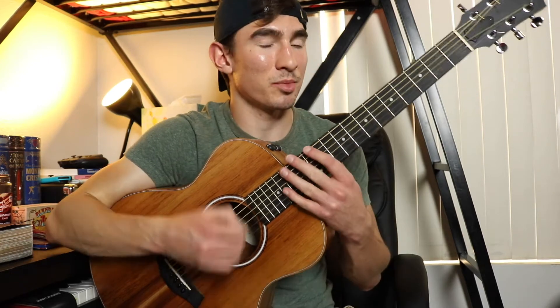Hey guys, my name is James Diaz, and today I'm going to teach you how to play Get It Right by Diplo on the guitar. So let's get started.